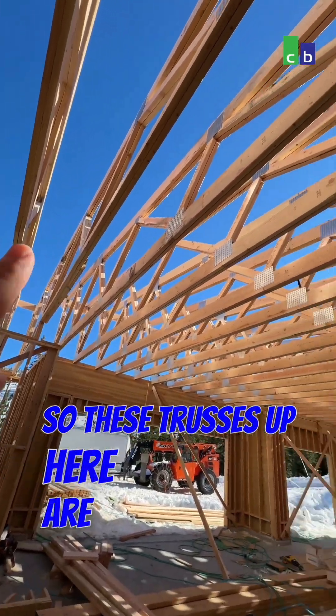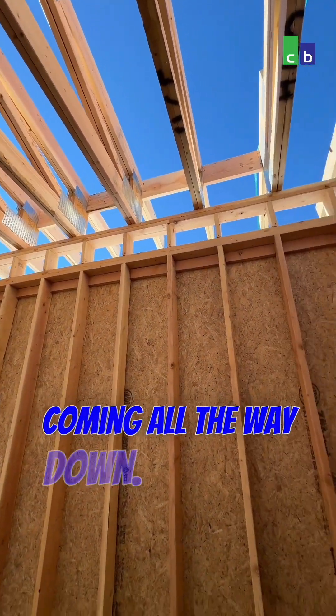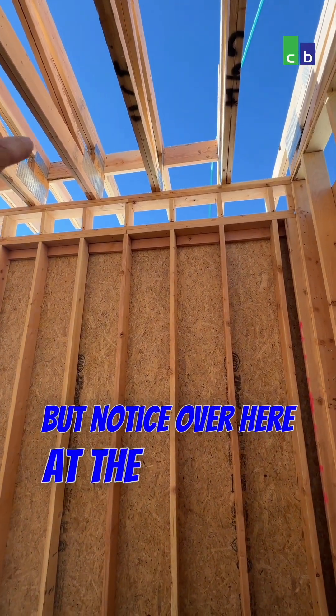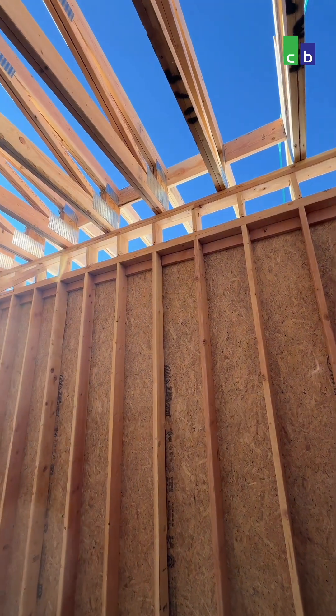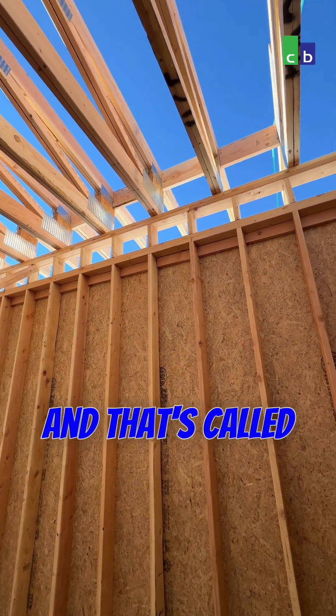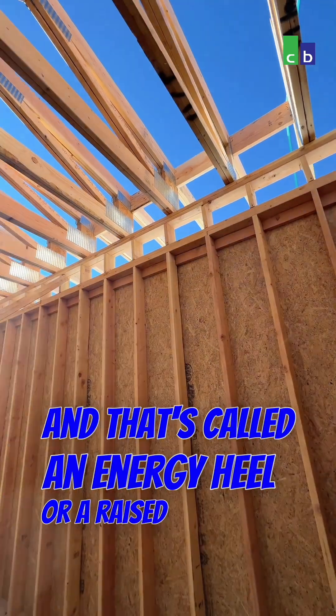These trusses up here are a single slope coming all the way down. Notice over here at the tail, there's actually a block — you can see it right here — and that's a 12-inch block. That's called an energy heel, or a raised heel truss.